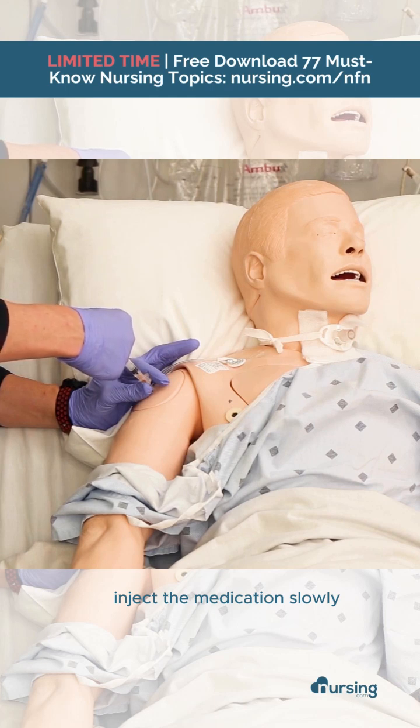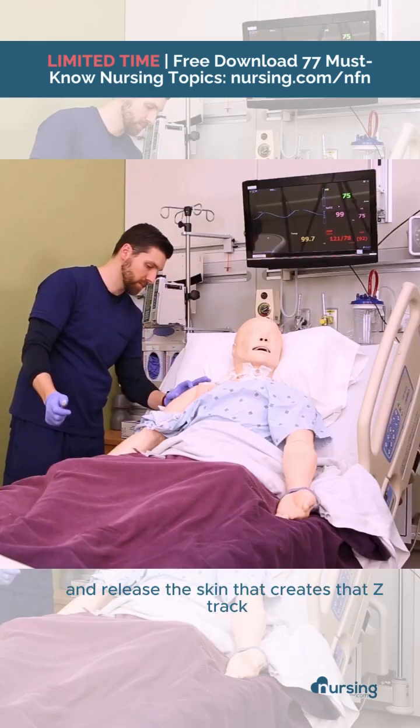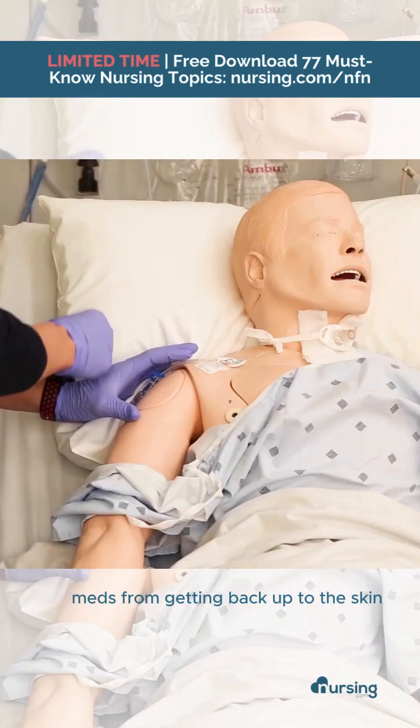Inject the medication slowly. Then remove the needle and release the skin. That creates the Z-Track to prevent any irritant medications from getting back up to the skin.